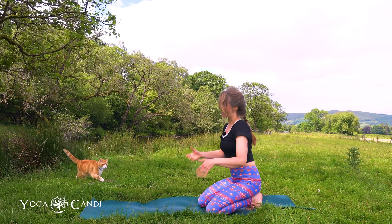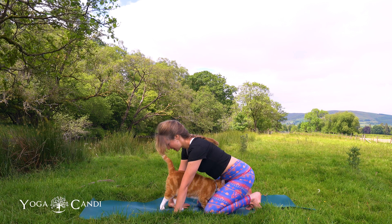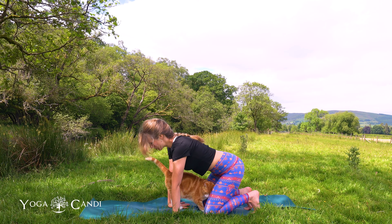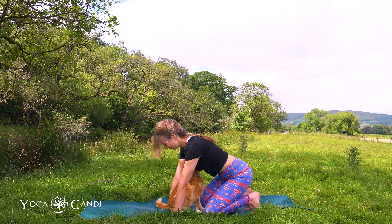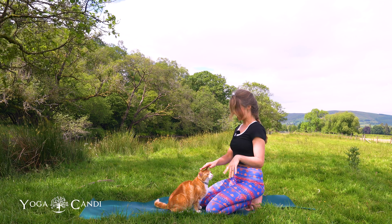And then slowly come off your hands, give them a shake. Taking the tops of the hands to the mat, press down. Maybe sit back onto your heels or find a little rock, stretching the top, and release. Give them a little shake.